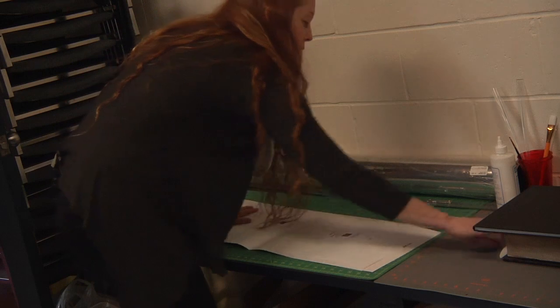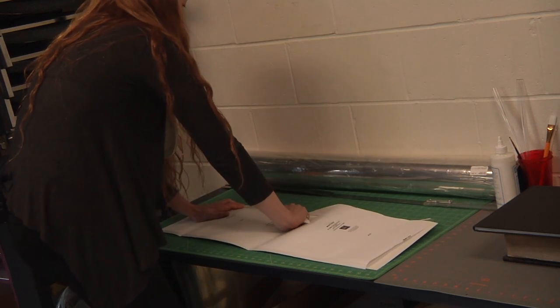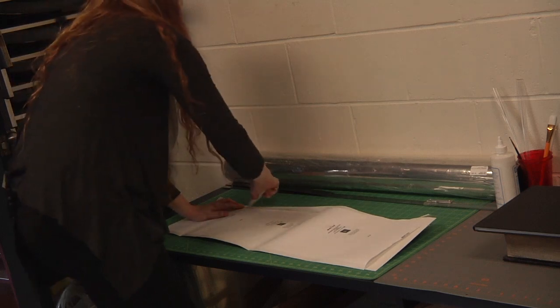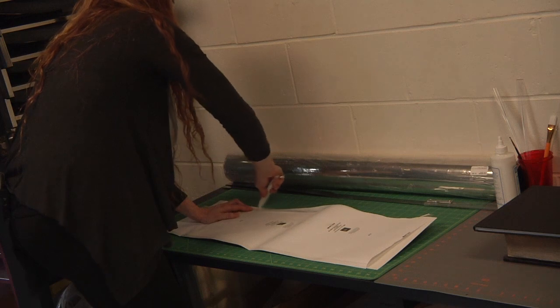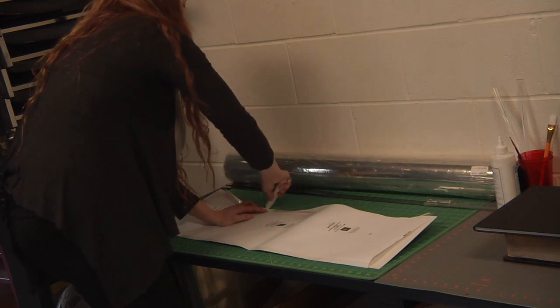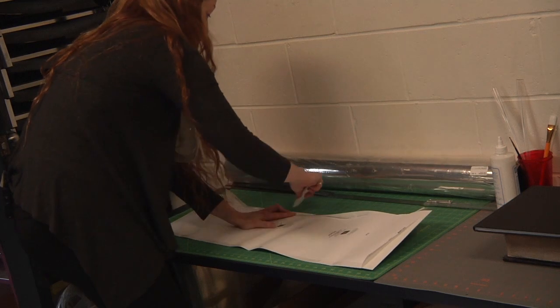Make sure it's all the way down there. Then take the top part and fold it around, and take a bone folder and crease it. Mylar has a pretty good memory — once you crease it, that's where it's going to stay. So you do want to make sure it's in the right spot.